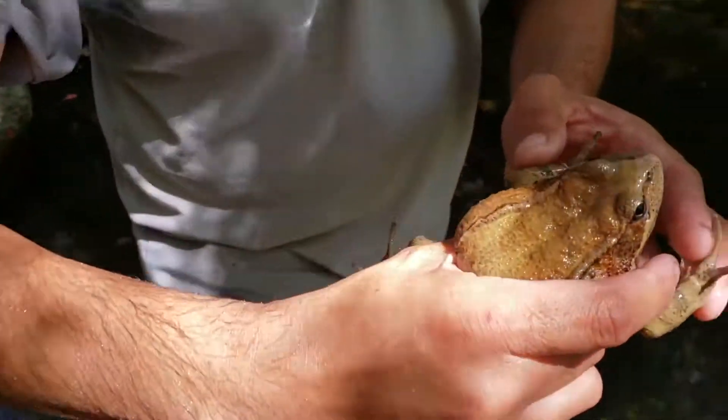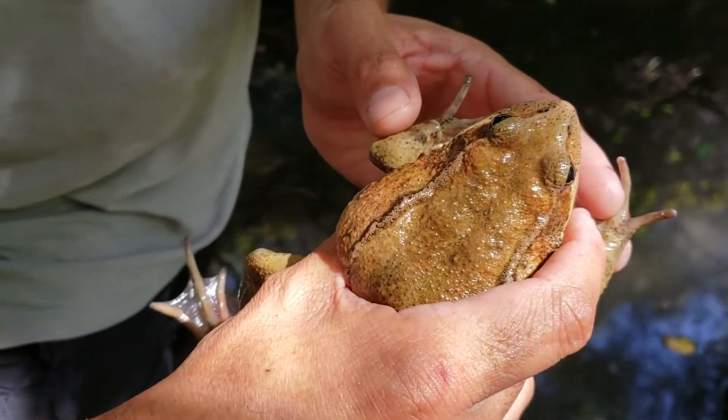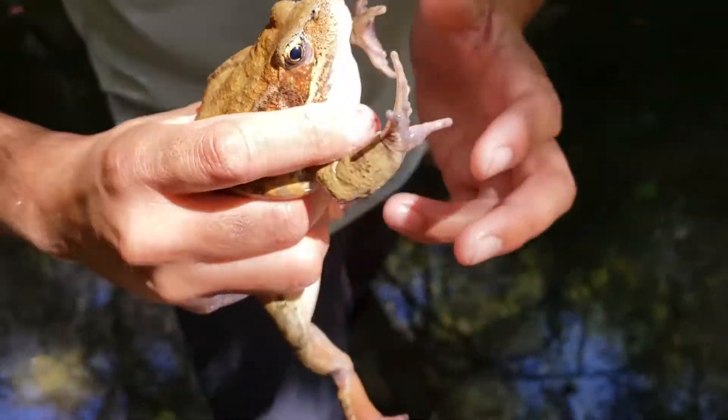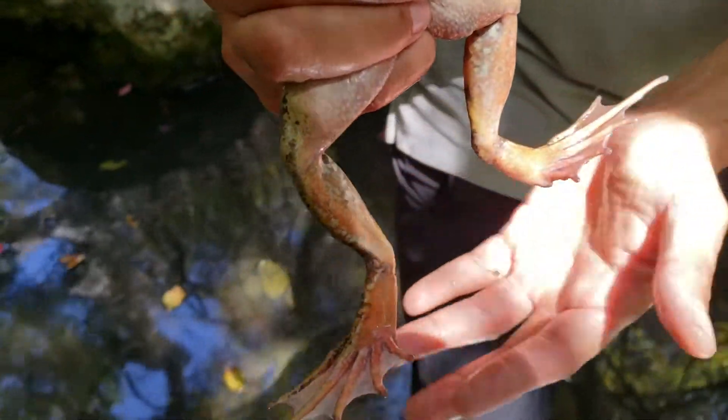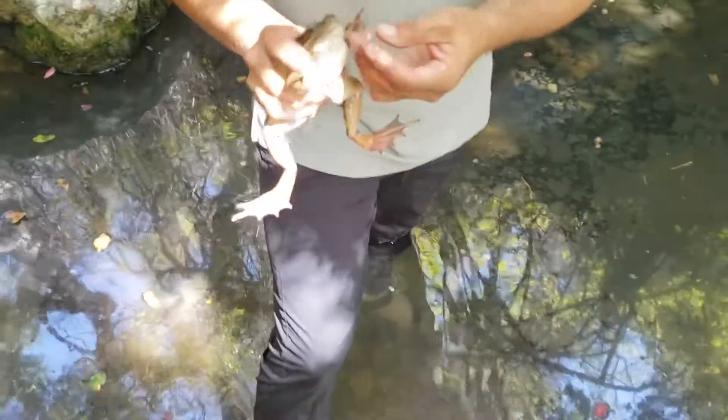This one's a little bit lighter than the ones I've seen recently, but here are the legs again. And definitely a male — you can see the actual toe pads right here.